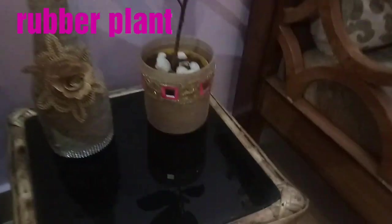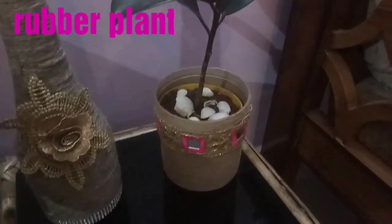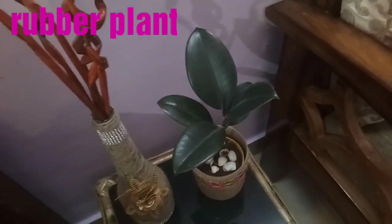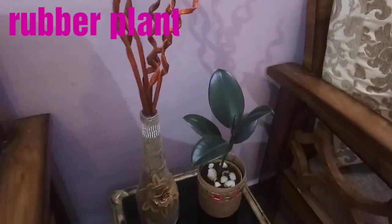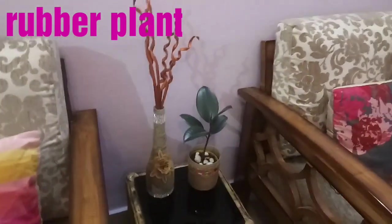Here I have a small table between two sofas. On this table I have placed my rubber plant, and the pot is made by me using jute rope and a beautiful lace. This DIY video I have already uploaded in my channel. The base I have covered with some shells, so you can see how beautiful it is looking.